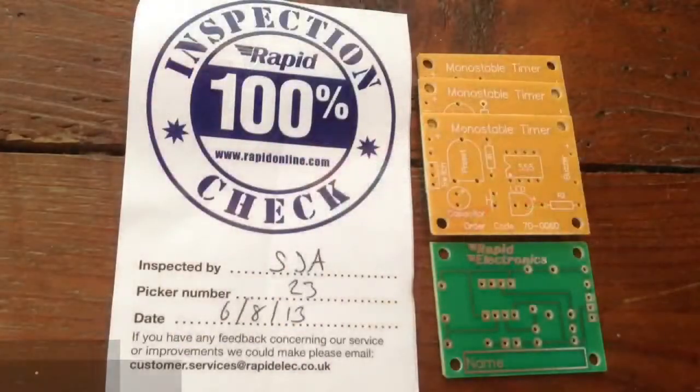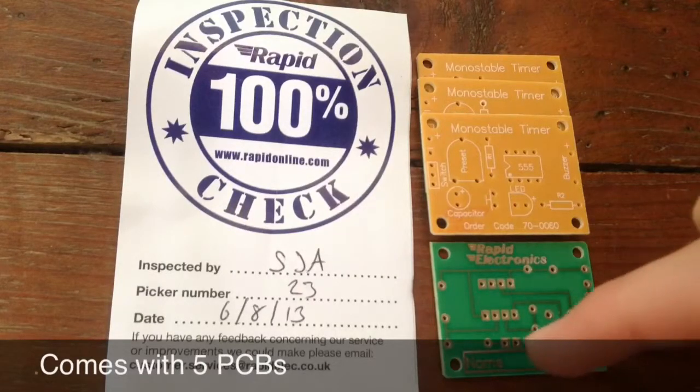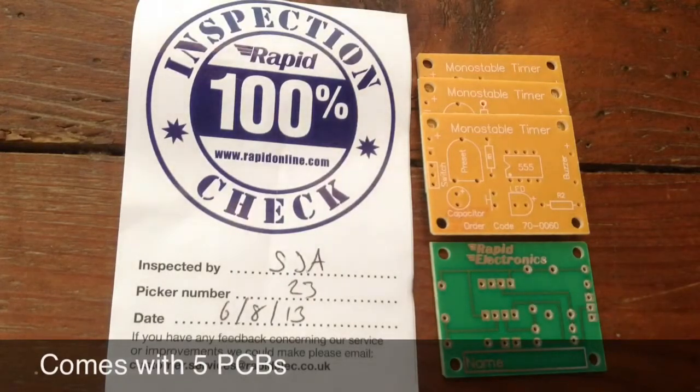This kit comes with five printed circuit boards, all of which are tested by Rapid. They go through an inspection which makes sure that the printed circuit boards all work correctly and that the circuit is operating correctly. Each board has a name tag on which you can write the name of your student. You can buy these kits in packs of five or in class packs of 20.